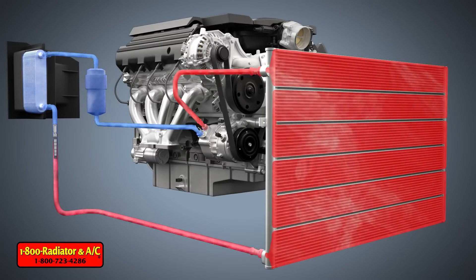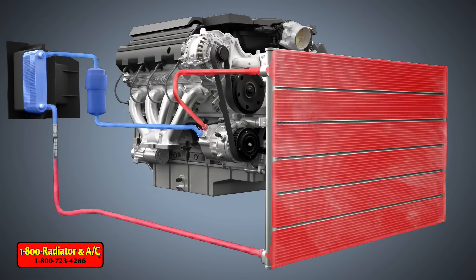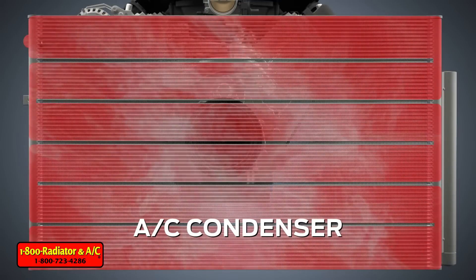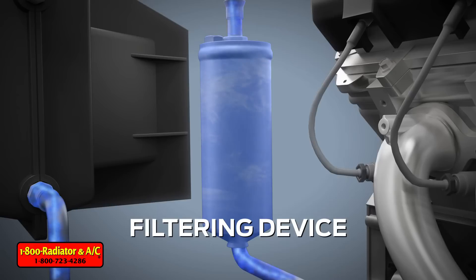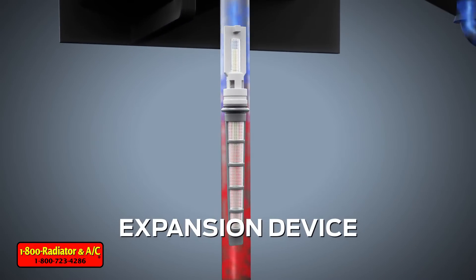The components that are most likely to be obstructed or blocked by the debris are the AC condenser, the filtering device, and the expansion device.